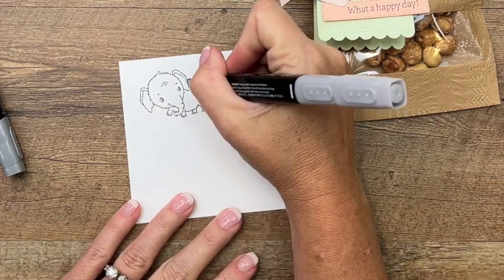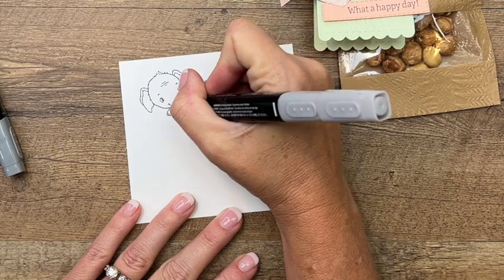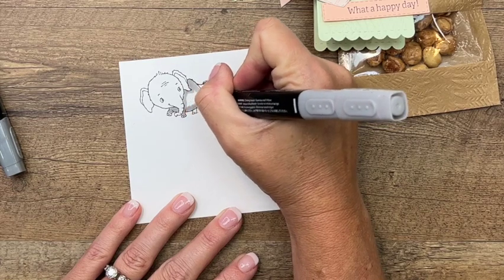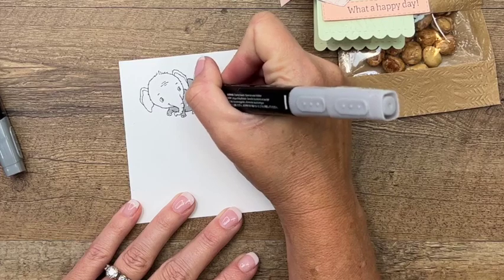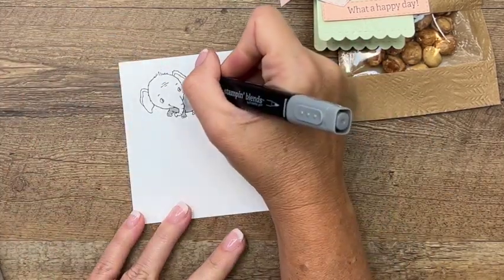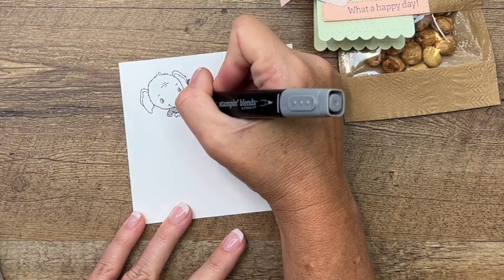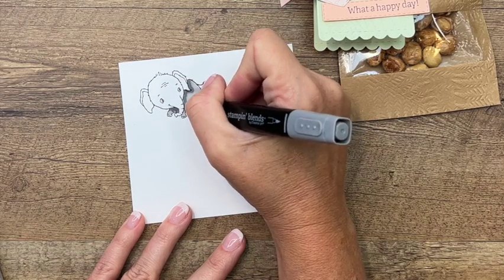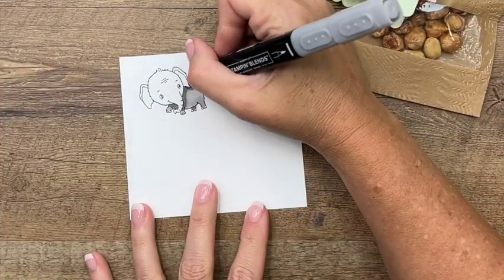I'm going to start with the back of my elephant. I like to work in sections because I'm going to add a little bit of shading and I don't want my ink to dry out before I'm done. I'm going to take my dark and add a shadow behind his ear, below his head, and on his back leg - that one would be darker and this one would have a little shadow too.